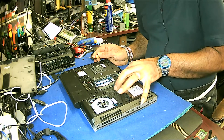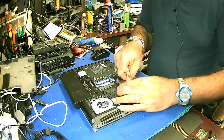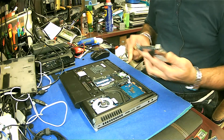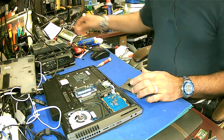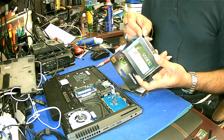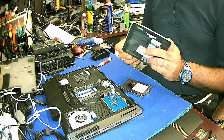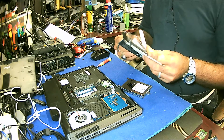Gently take it out. Be careful because there is a jack here. So here's the hard drive. I'm going to replace it with the new SSD hard drive.